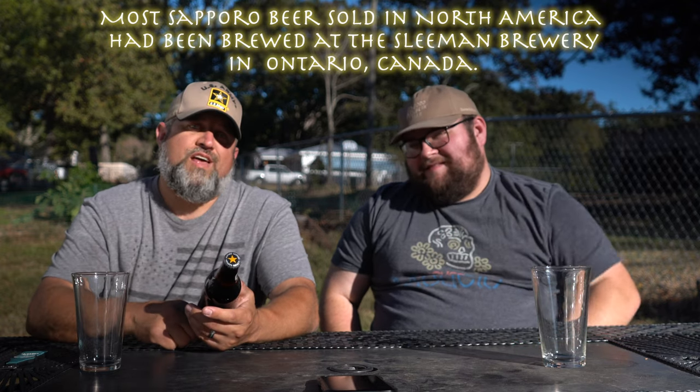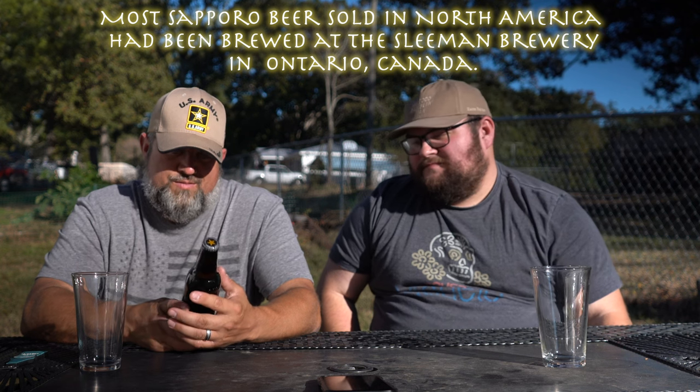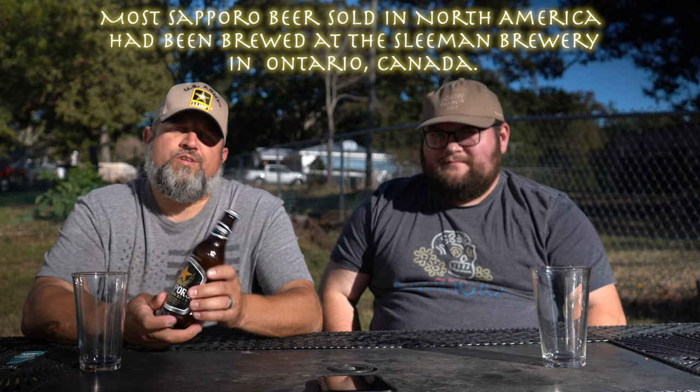Brewed and bottled by Sapporo Brewing Company in Guelph, Ontario, Canada. It's 4.9% alcohol.